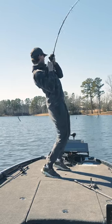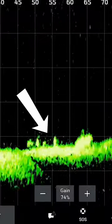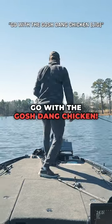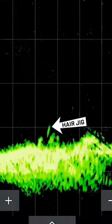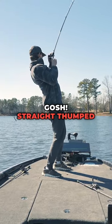Check out this giant bass! Gosh! There's some on the bottom. Let's go with a gosh dang chicken. Gosh! Straight thumped it.